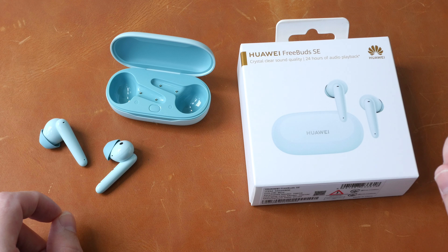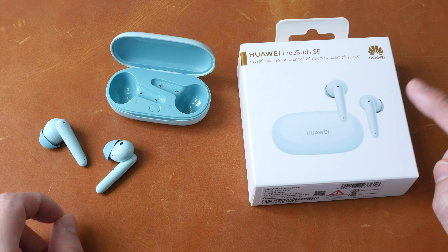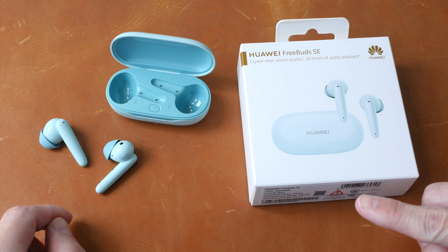Hey everyone, Teo here. Today I'm reviewing the Huawei FreeBuds SE wireless earphones. First of all, disclaimer: this is a review unit from Huawei. In this video I just want to present to you my findings and you can decide whether or not this is worth the money.